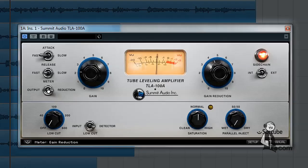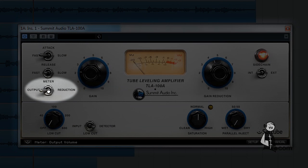Finally, you can choose to meter either the processor's output or the amount of gain reduction.